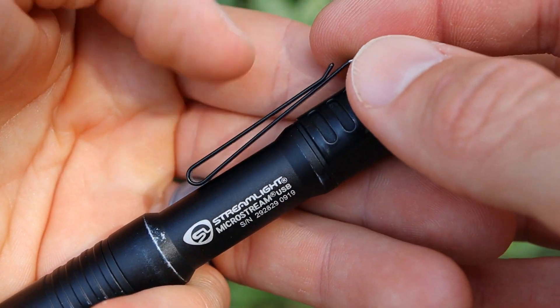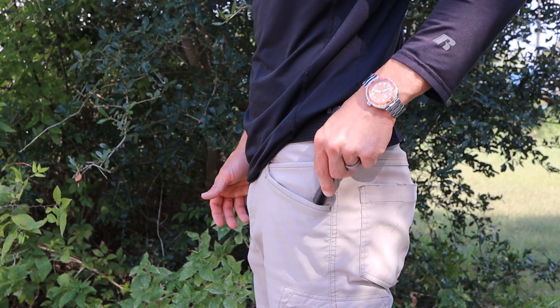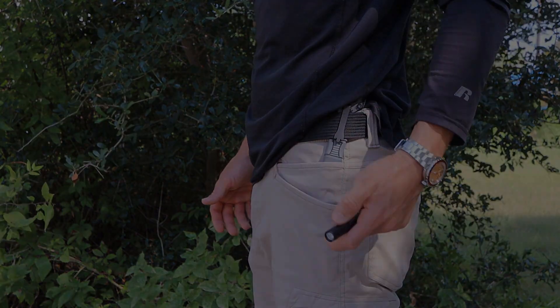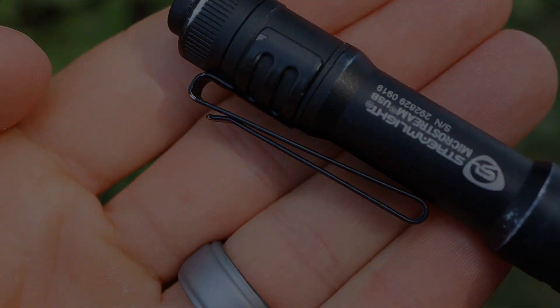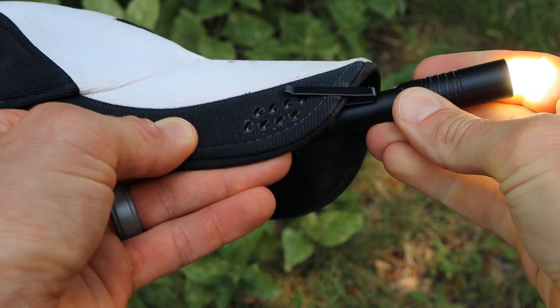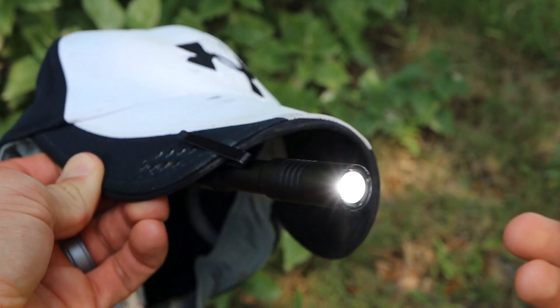The lights do come with a two-way deep carry pocket clip, which is a nice touch — it wears beautifully in your pocket whether it's jeans, shorts, or pretty much any other type of pant or shirt. The two-way pocket clip allows you to use this light in a variety of configurations, and one of the most popular ways is on the brim of a hat. The pocket clip overall is well done and I'm a big fan of it.